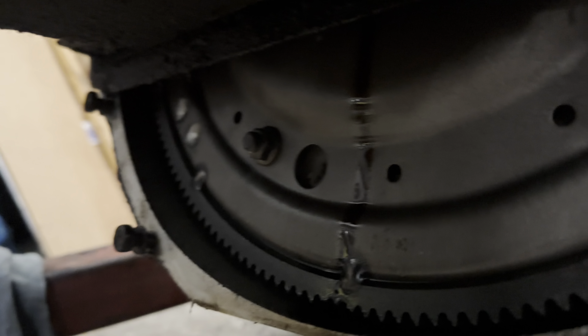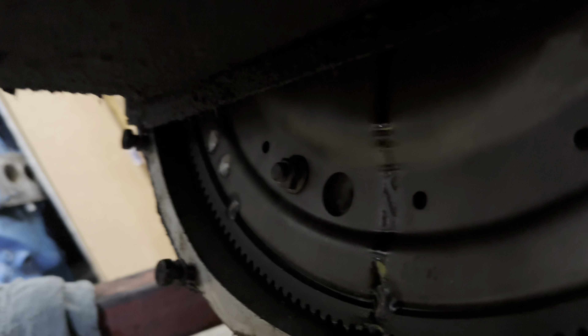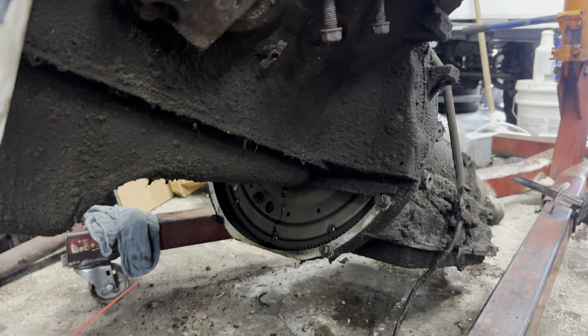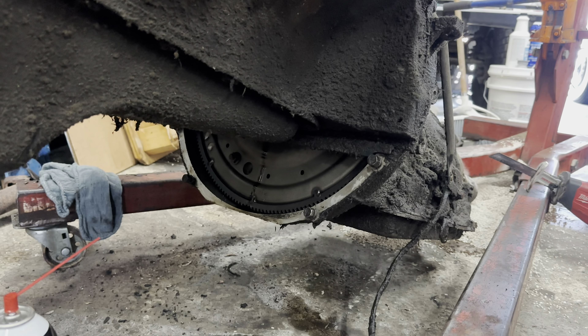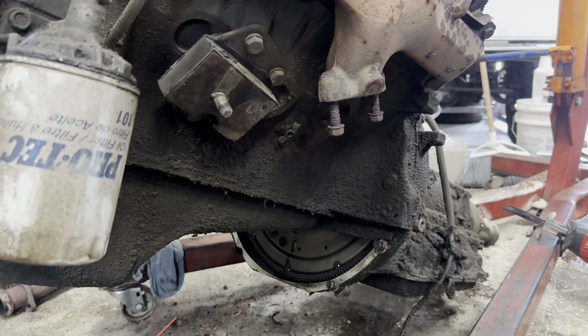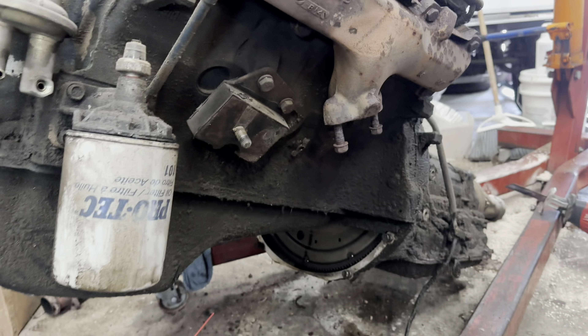All right, so your next mission will be to get these torque converter nuts off. So you're going to undo that one, which sometimes they're on there a little tight and the engine will try to turn over. They're usually 9/16ths or half inch. You're going to want a nice socket. Use that long handle. And then when it's time to turn the motor over, let me know — I'll come over and spin it over for you. All right, we'll get it done.